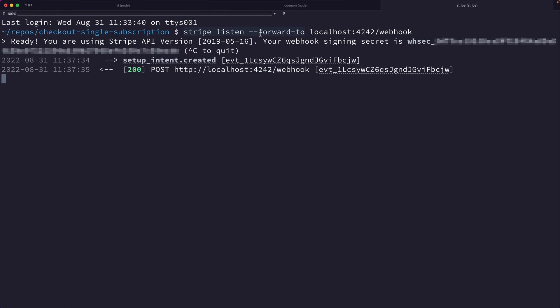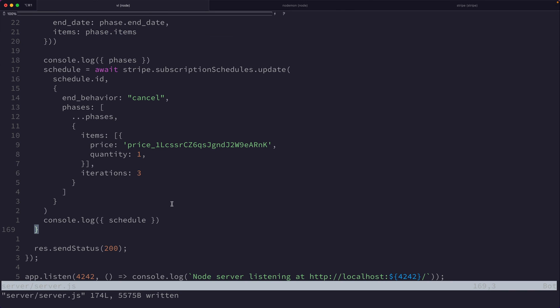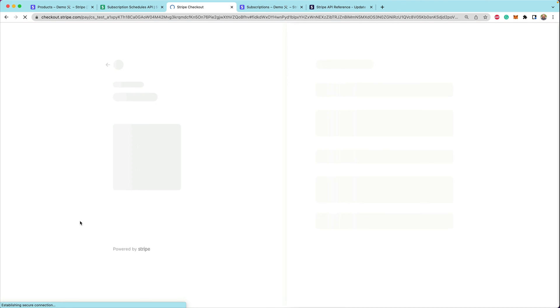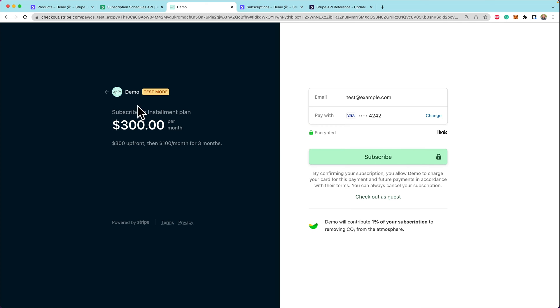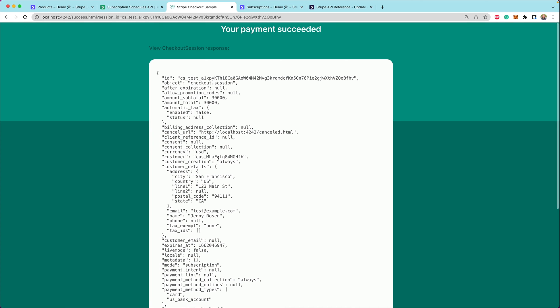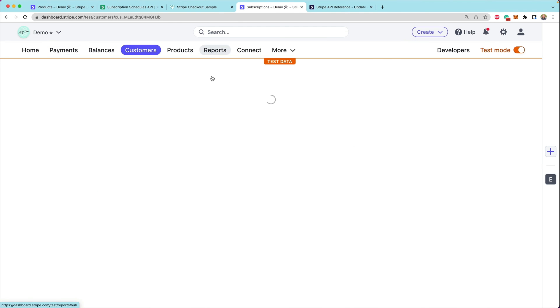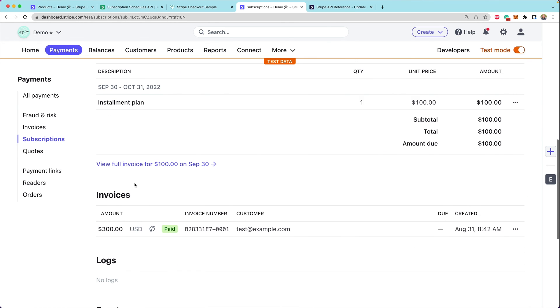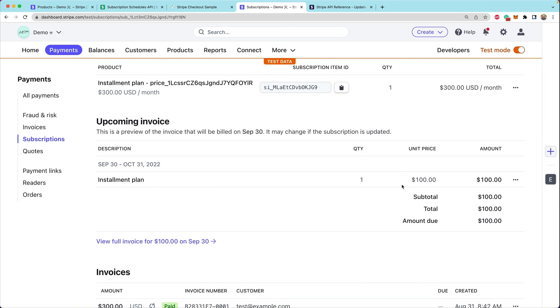With our listener forwarding events to the local webhook endpoint, let's go through the process again: restart the demo, go through checkout, and subscribe. Now when we subscribe it should modify the underlying subscription so it's attached to a schedule with an explicit end date and a set number of iterations. Looking at the dashboard, we can see the customer is on the installment plan — the next invoice is $100 on September 30, and the subscription ends on December 30. We already collected $300 for the first payment.